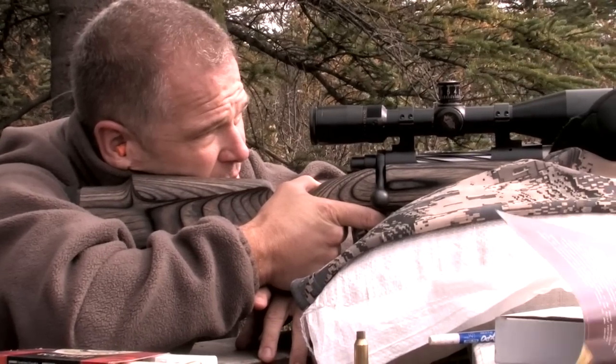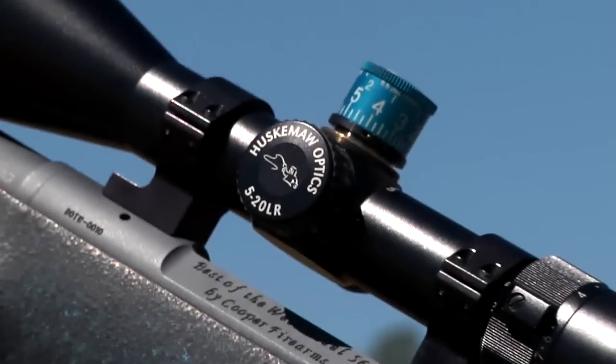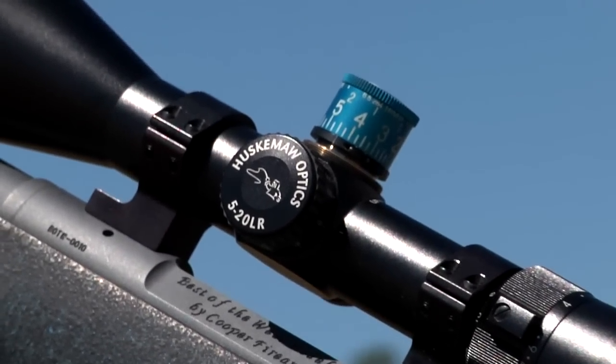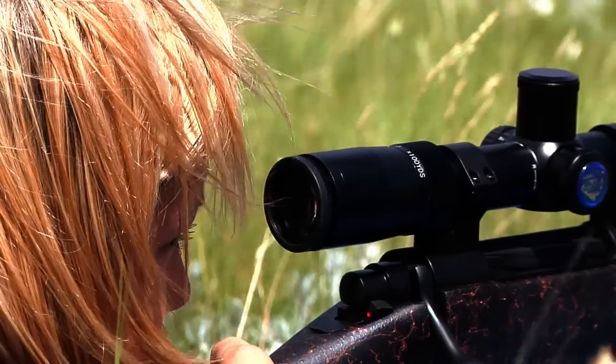Huskamaw has taken its original scope and improved it on many levels. While their first version remains to be an excellent optic, the Blue Diamond has some added features that make it really stand out. However, some attributes remain the same.